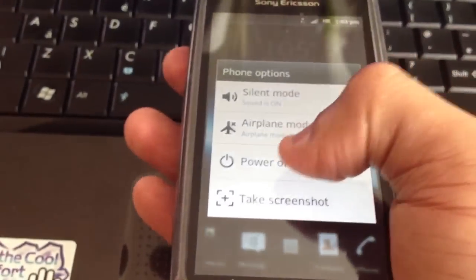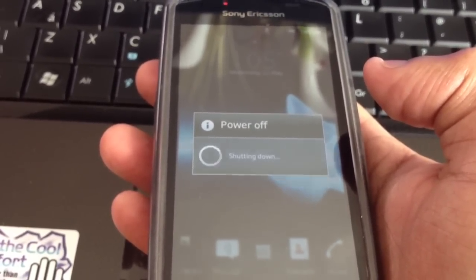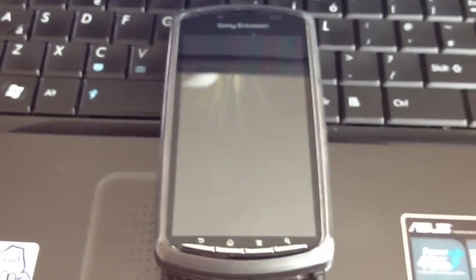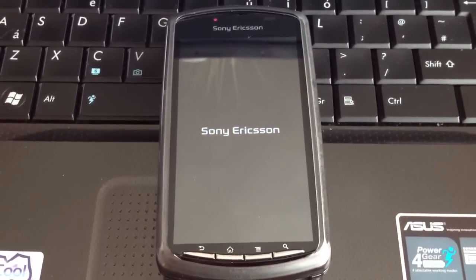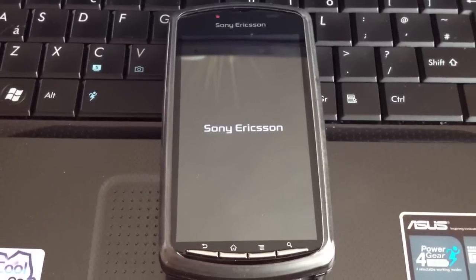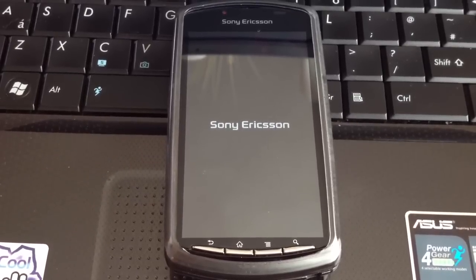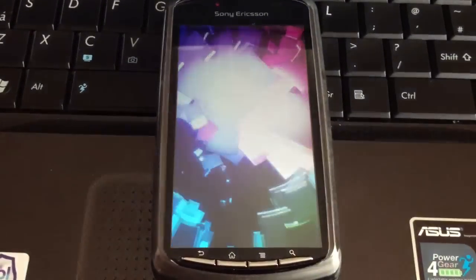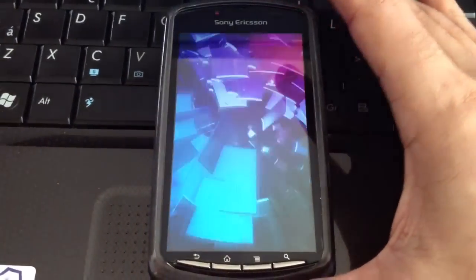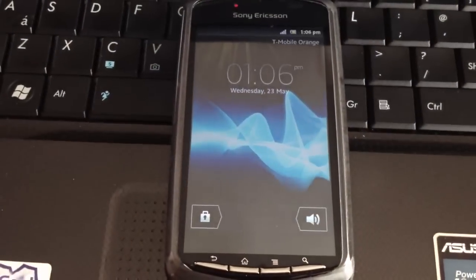Now turn off your phone and turn it back on. You'll see the ice cream sandwich boot up animation on your phone. That's about it for the video — if you liked it, please thumbs up, rate, comment, and subscribe for more videos. Thanks for watching, bye.